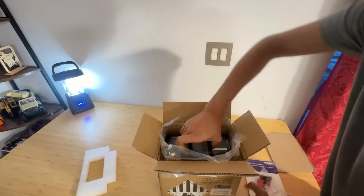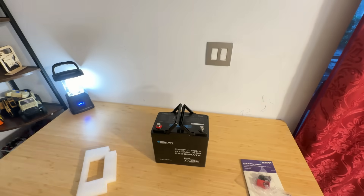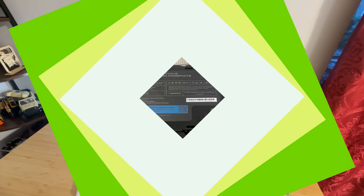Alongside the battery, you will find a user manual and the usual Renogy warranty information. Everything is clean, minimal and to the point.